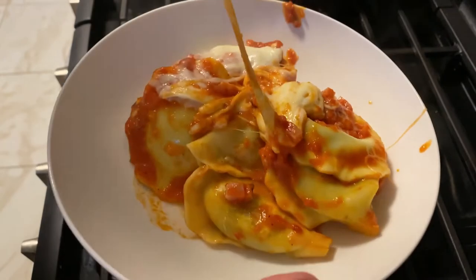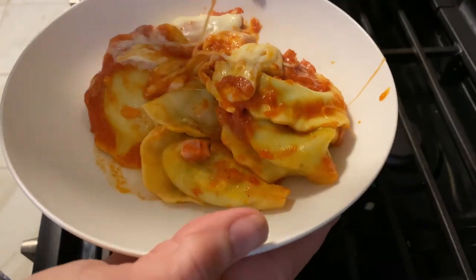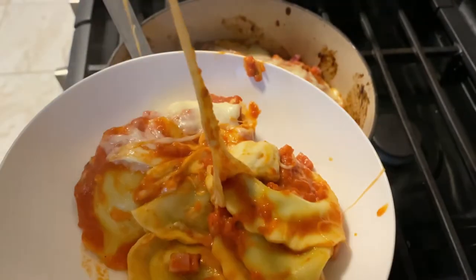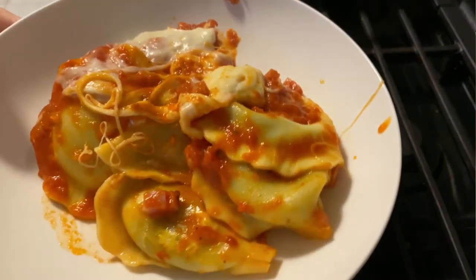It doesn't get much easier. For a weeknight meal, serve it with a salad, put spinach in with it — that would have been amazing to have some spinach in there, and then you don't even need to make a salad.